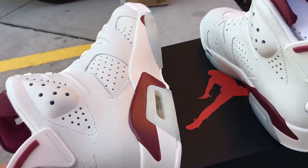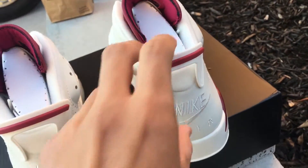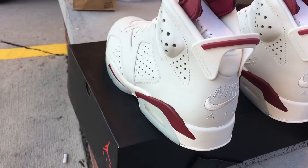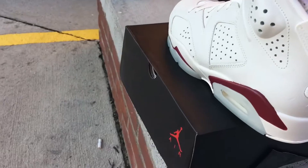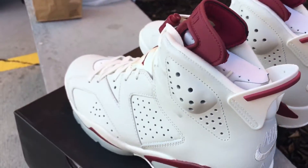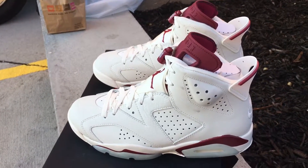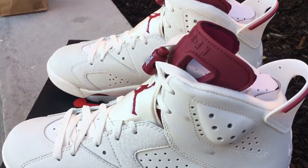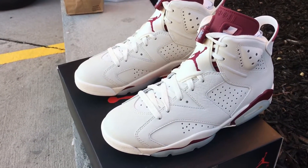Let me know how you guys feel about them and if you picked up your pair. I'm definitely gonna be making more videos soon, so tell your friends and subscribe. Leave a comment down below, thank you guys for watching, please like this video, and stay tuned for more videos coming soon.